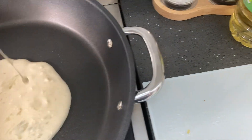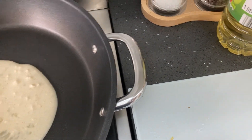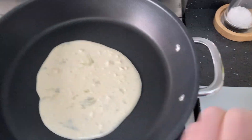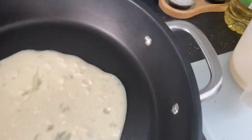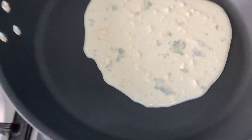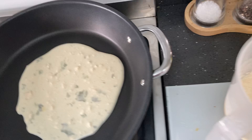We'll see how this goes. It probably needs a bit more flour and the oil didn't mix in very well. But what can you do? Why is the oil like that?